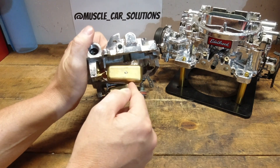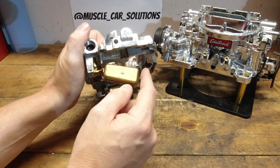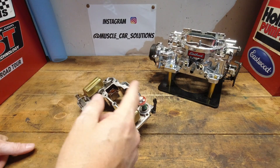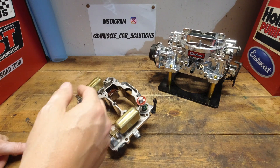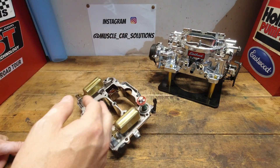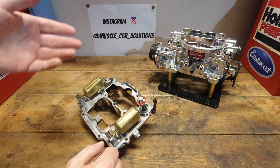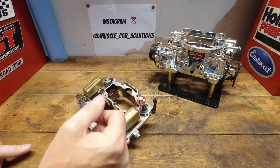What the viewer stated is that I didn't fully explain the operation of the float drop adjustment — that's where he had the issue. The drop indicates the travel of the needle, yada yada yada, and he's not incorrect there.